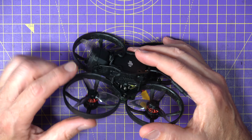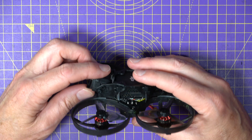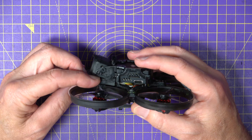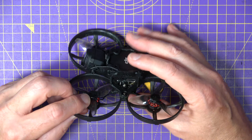Then you just need to mount the O3 camera with a couple of bolts on the side. One thing I've noticed — you can't get a lot of up-tilt on the camera because it interferes with the thick portion of the top frame. But I don't see this as a problem for regular CineWoop flying.